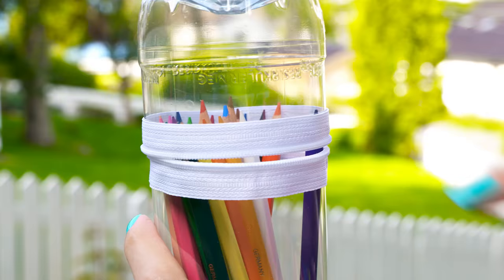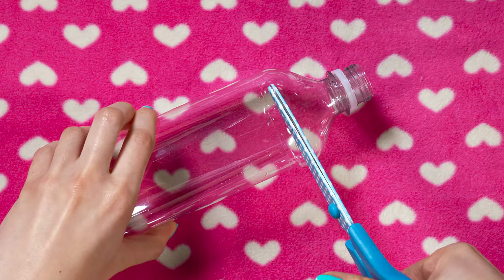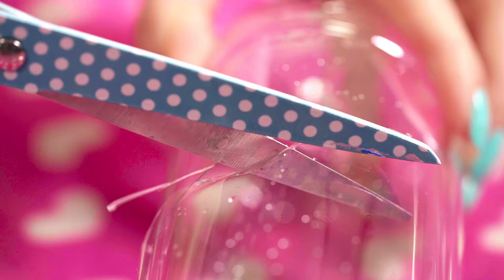We're going to kick off with this epic bottle pencil case. It's hard to imagine that it's actually made out of plastic bottles because it looks so cool. Take two bottles, a zipper, glue gun and scissors. Cut your first bottle right below the point where it starts getting narrow — this is just below its neck. The second bottle needs to be cut much lower as this one will act as a lid to our pencil case.